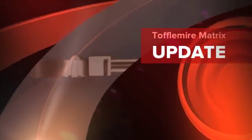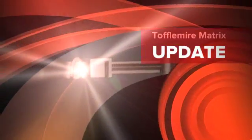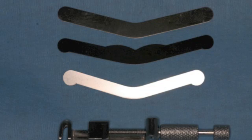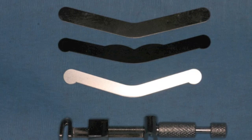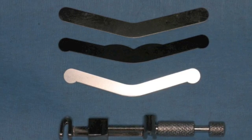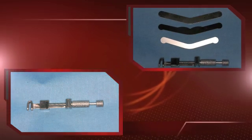This is Dr. James DeLapp with the University of Colorado School of Dental Medicine with a video snippet on the Toffelmeyer matrix. Our momentarium includes a Toffelmeyer matrix retainer and for this exercise the top band of the three shown.